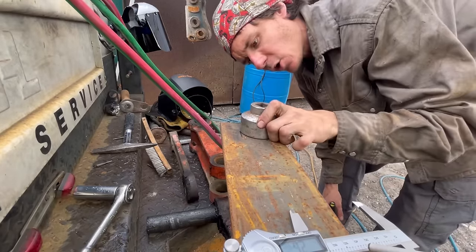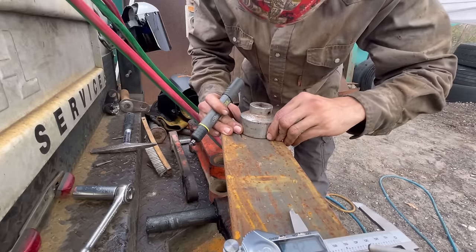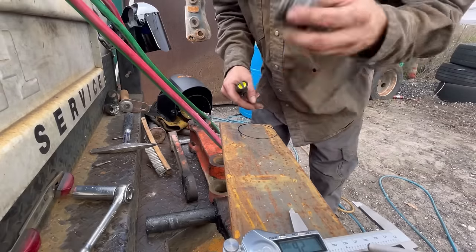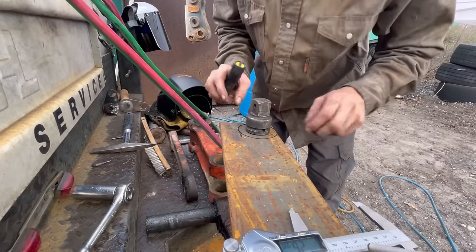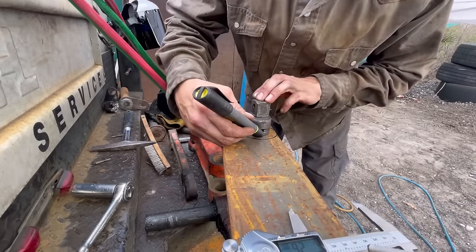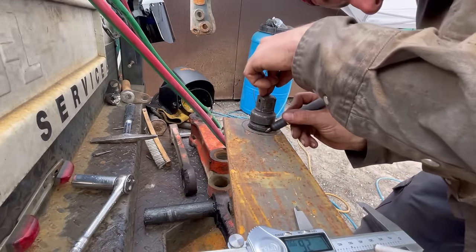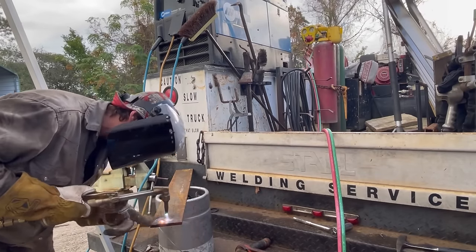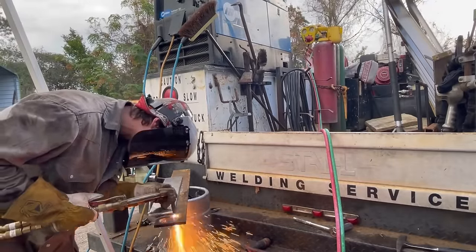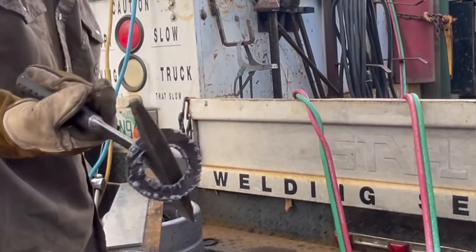I had this socket in the truck — happens to be exactly the size I need, pretty much. A little off but it doesn't really matter — we're not doing rocket science. Just going to give it a trace. Found something to trace, just going to eyeball it; there's no reason to get super technical. It's definitely not the best, it's definitely not the worst.